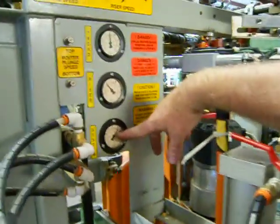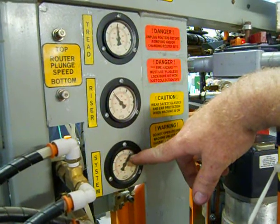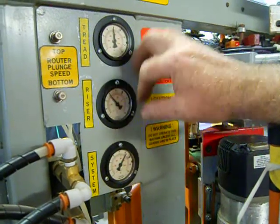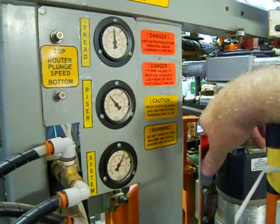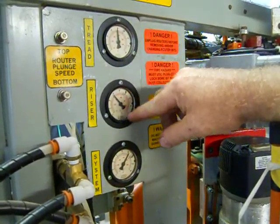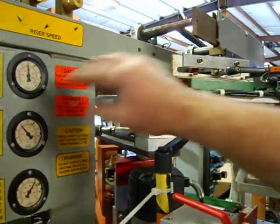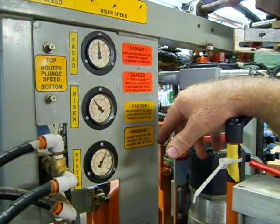Over here you have your system air, which is the air coming to the machine. It should not be much higher than 100 PSI — 100 is ideal. If it's a little over 100, that's not a big deal, but 100 plus or minus 5% is about where we want it. This is your riser pressure and your tread pressure. There is a differential between these two because as it's making its way up the tread, the riser is pulling while the tread is pushing. If they were equal, or if the riser was higher than the tread, you couldn't get the velocity going up the inside fence that you desire. That may have to be occasionally adjusted depending on the temperature of your facility or the density of the wood you're cutting.